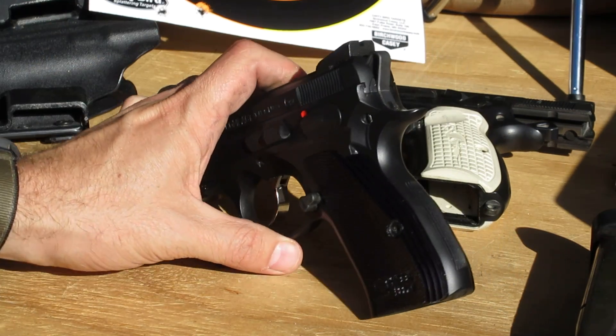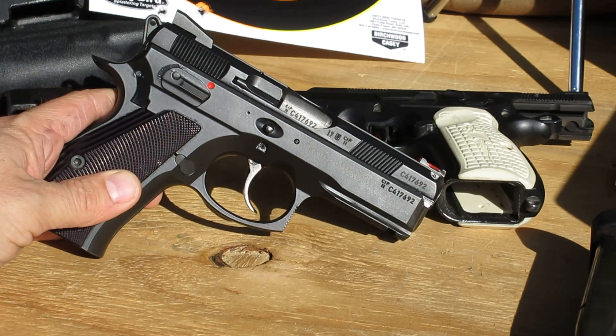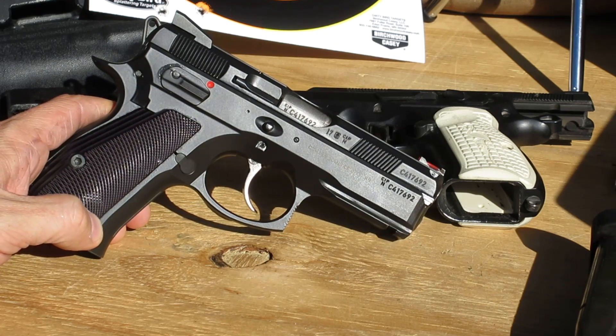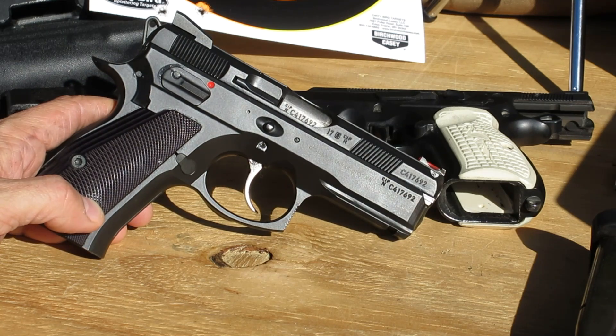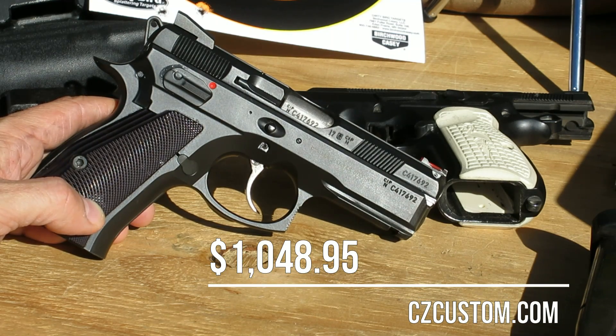So all in all, the Shadowline Compact is a very nice pistol, but it's probably not for everyone — that's going to be due to the price. I don't know exactly what it's retailing for, but I think you can get them from CZ Custom, and I believe it's about $1,050.